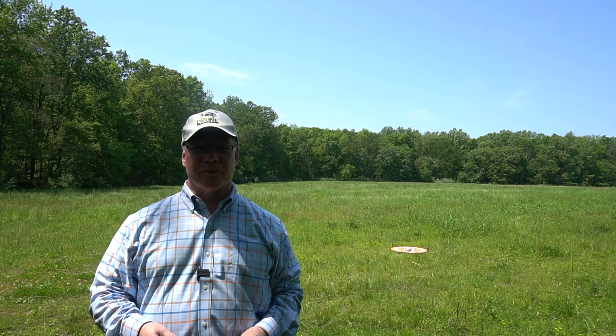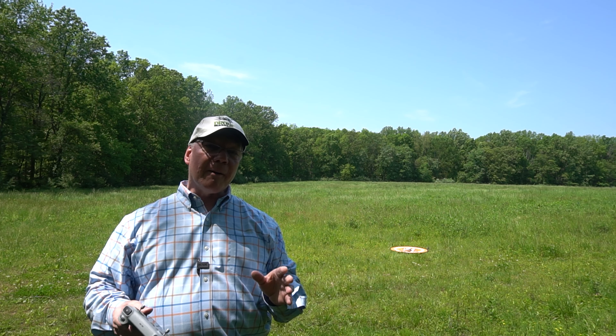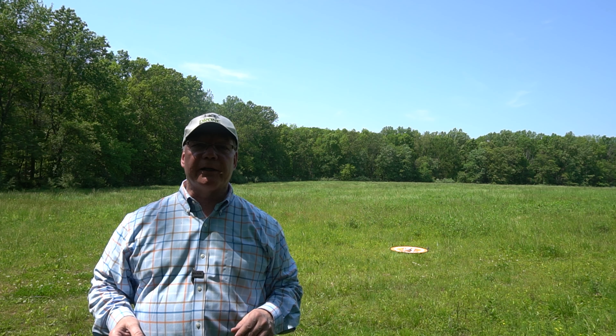Hey there, drone fans. Rick here again from Drone Valley. In today's video, I'll be testing the precision landing capabilities of the brand new DJI Mini 3 Pro.